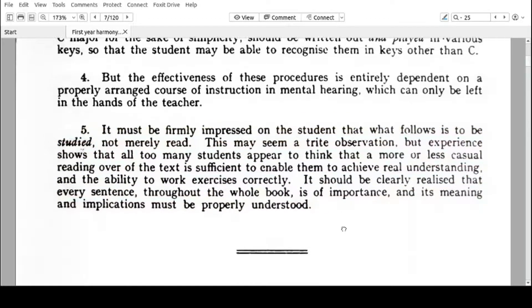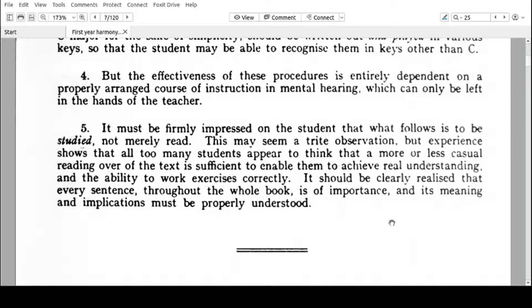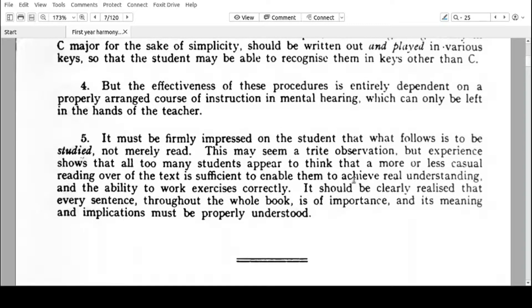I'm also assuming that you have some basic skills of melody writing, so you can write a good tune from memory. You can think of a tune and write it in a music notation software or even on a piece of paper. You should be able to write a melody because you will be harmonizing melodies in real life — melodies that you have already written yourself. In this book, we are going to be given melodies to harmonize, and you may learn some tips of melody writing from the melodies in this book.